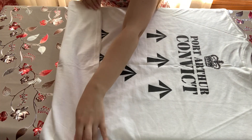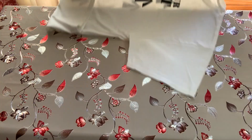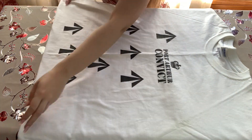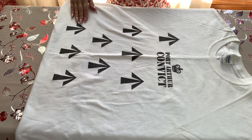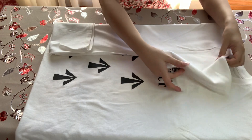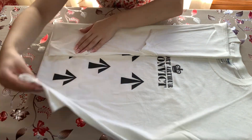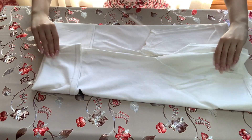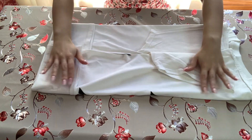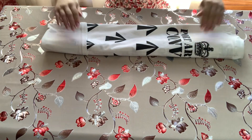We're going to start with the t-shirt. Grab the bottom section and fold it back toward the collar about three or four inches. Then flip the shirt over so the folded section is tucked under the back. Now take one side of the shirt and fold it into halfway, then fold the sleeve back. Do the same on the other side — fold it halfway and fold that sleeve back too.